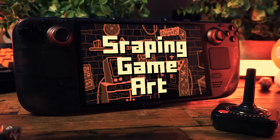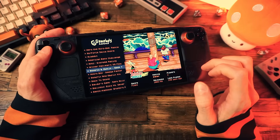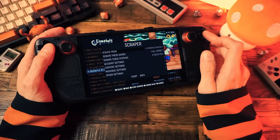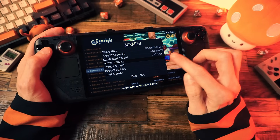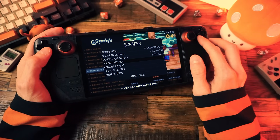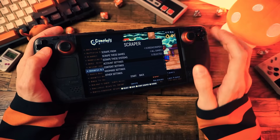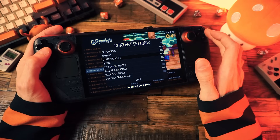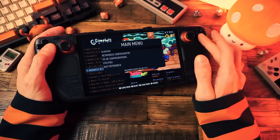Real quick — let me show you how to scrape your game art if you didn't bring it over yourself. That's done under the Scraper menu. In here you can select your service — I recommend ScreenScraper, though you'll need an account. A free account works, but a paid account gives you more daily scrapes. Enter your ScreenScraper username and password under Account Settings, choose which type of content you want to scrape, and when you have your options set, click Start. Depending on how many games you have, this could take a while.